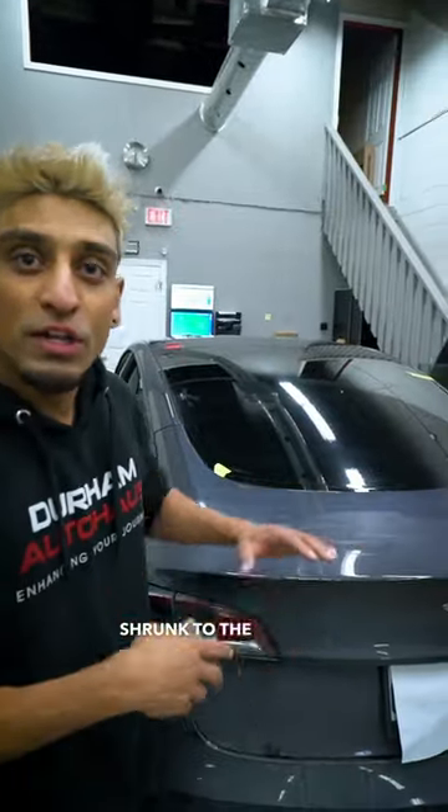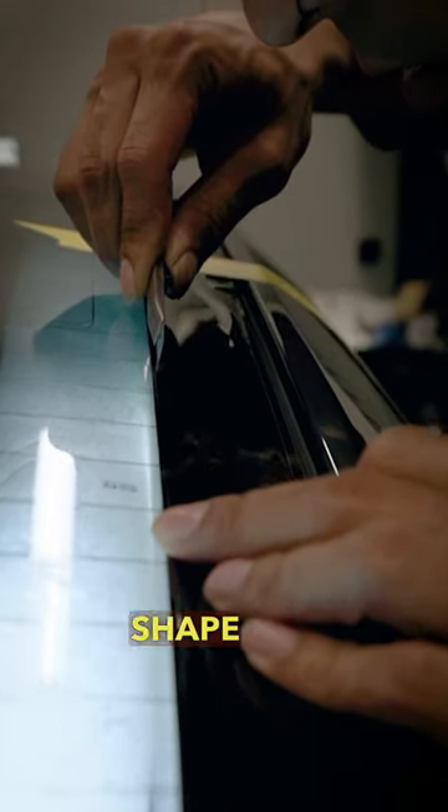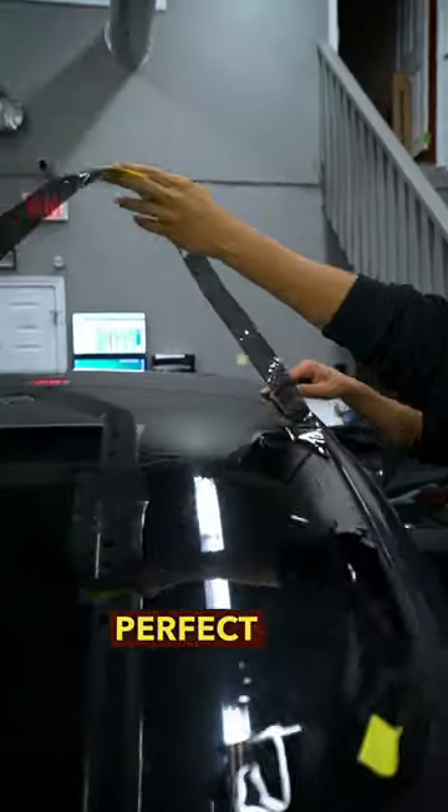Now that the tint is completely heat shrunk to the curvature of the glass, Jayden's gonna grab our light and then we're gonna trace out the tint to the shape of the window. Now we're gonna reveal the perfect cutout of the glass.